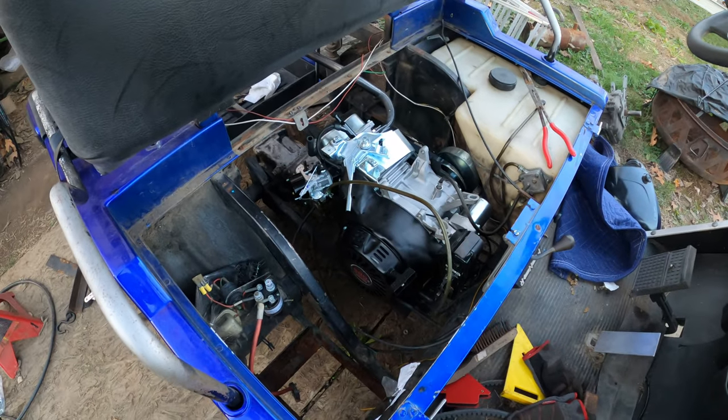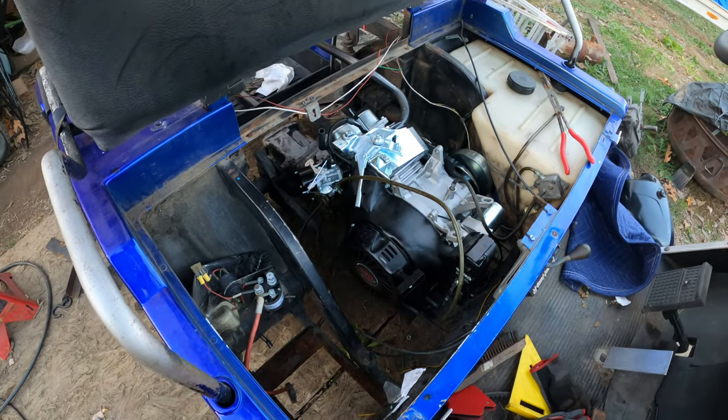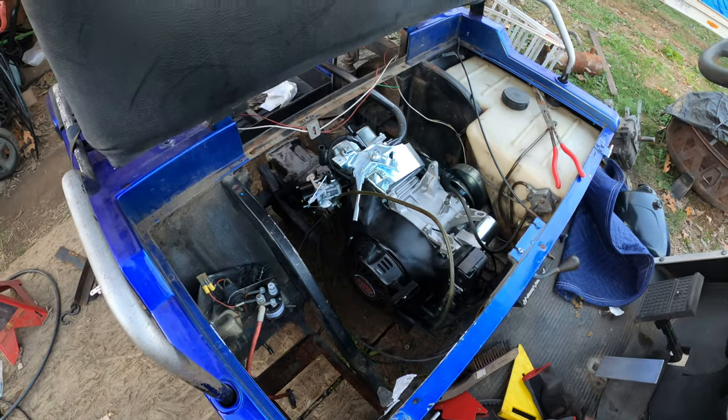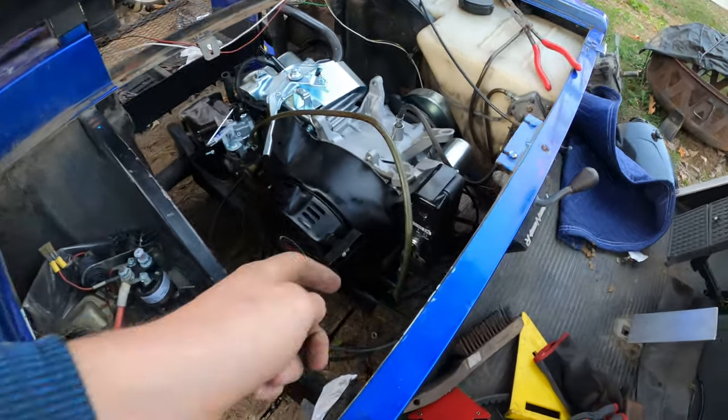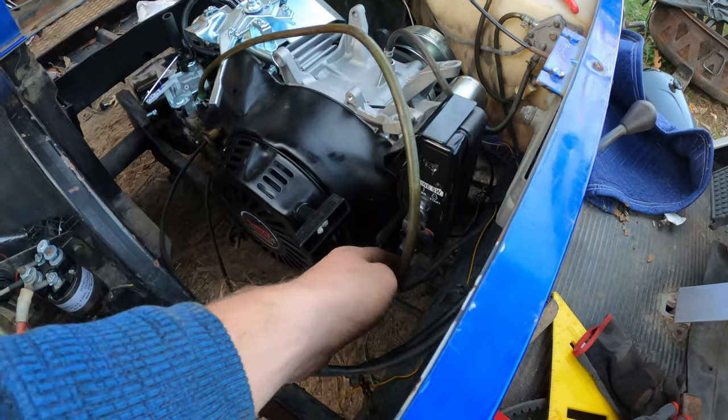Got the motor all in, it's all bolted down, fuel is hooked up, everything's ready to go. Time to do the first fire. I did break this switch down here so I had to replace it with a toggle switch.